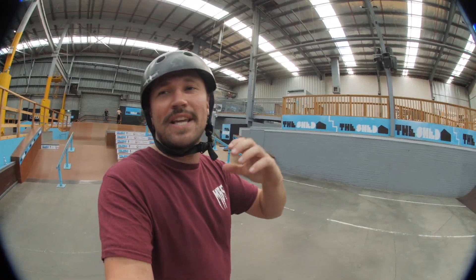Emlyn's first day on his Razor has been absolutely sick. He mostly stuck to skate park and streety stuff because of the weather and running out of time to get to any freeride spots — maybe he'll try that next time. Alright, that was the MBS team.